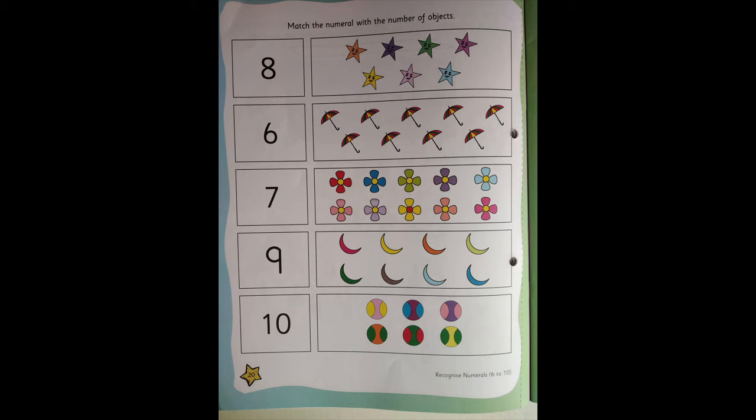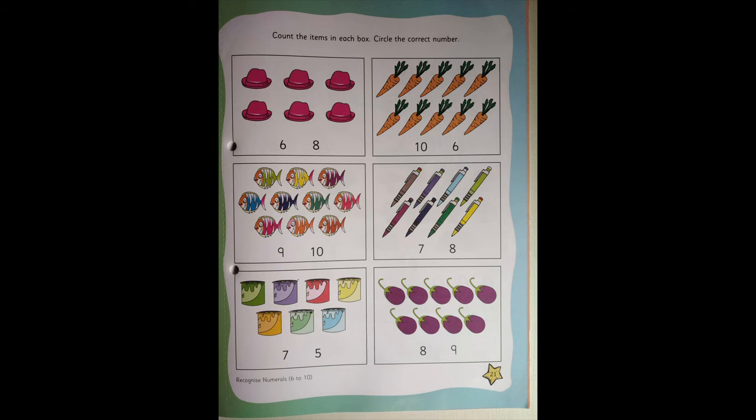Now you go to the next page. That is page number 21. On this page also, children, you are going to do on your own. Don't take help from mama or papa. If you don't understand, that's fine. But you are not going to take help from mama and papa.